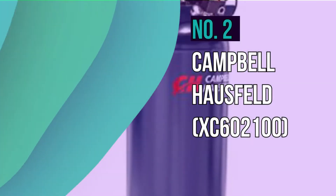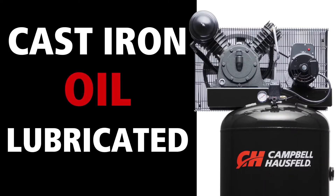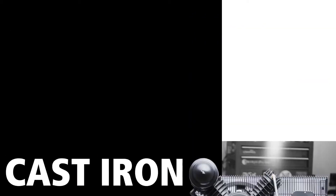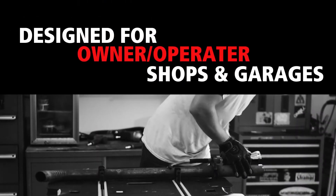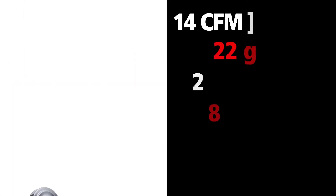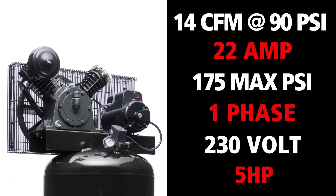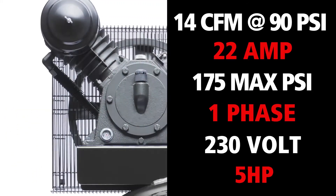Number 2: Campbell Hossfeld XC60-2100. This two-stage 60-gallon compressor is also cast iron and oil lubricated. It's designed for anything from nailing, painting, rotating wheels, and grinding welds. With 175 max PSI and a 3.7-horsepower motor, this compressor is set for optimal performance.